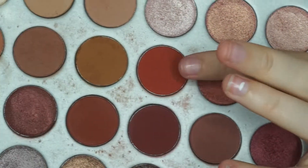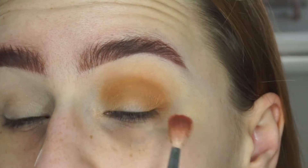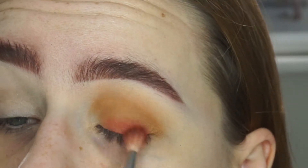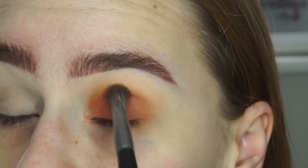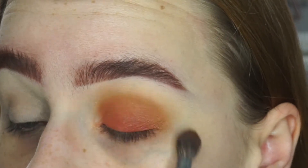So now I'm just going to go in with this shade right here, which is just next to the one we just used. And this one's called Hunts. This is going to kind of go all over the lid, but blending it into the crease as well. And you just want to keep blending, making sure everything is seamless.